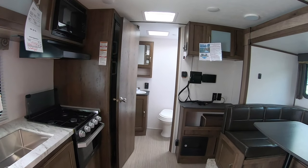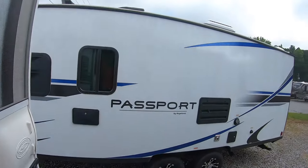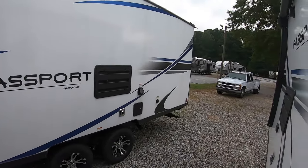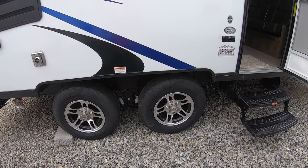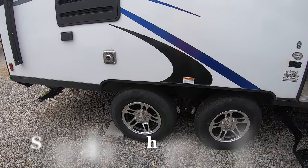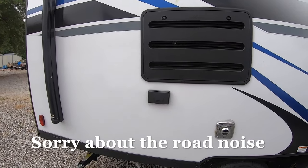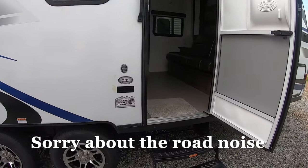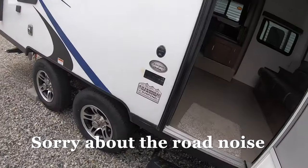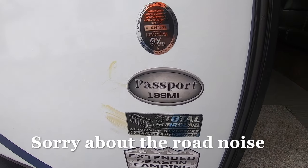I like these two model Passports — they're for us. The weight range, price range, rims, that main tire. There's a flexible outlet here, and the model number is the 199ML.